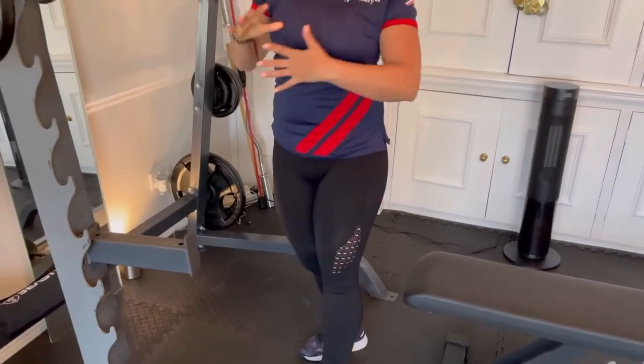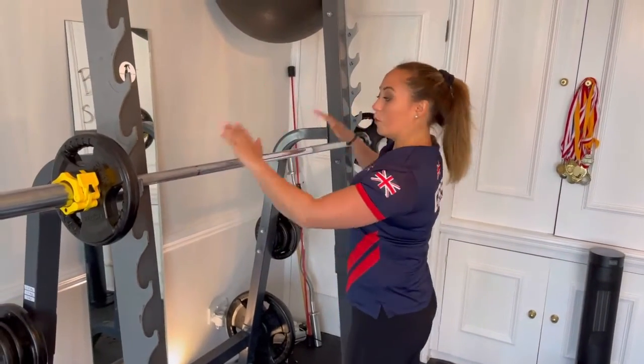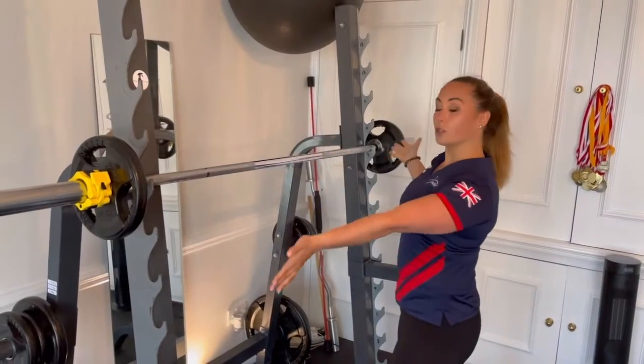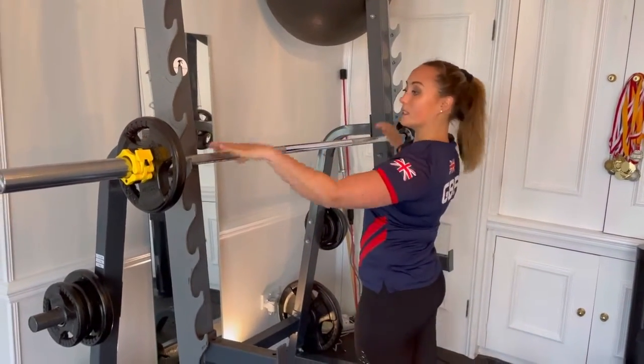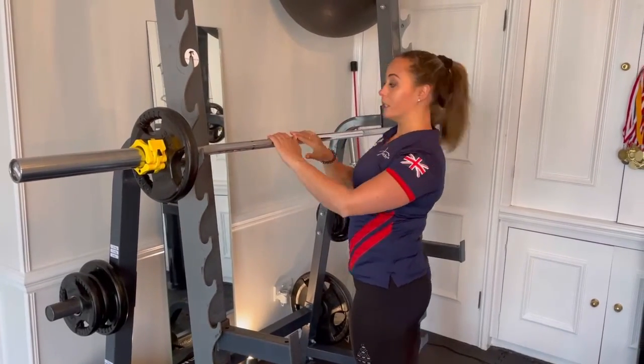That's just for safety and if there's no one around, then at least you know you're sat down on the bench and you can call out for help. With the squat, you want to have a squat rack in front of you and the bar set up ready for you. I'd probably start with just the bar, especially if you're new to this.